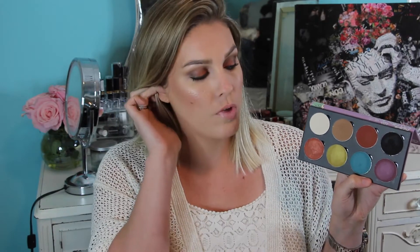Saucebox is a cruelty-free brand, which is always lovely to hear. You open it up and there's a nice big mirror in here, and then you have these eight lovely shadows. I used this today for my makeup because I wanted to try it out — I ended up using these three colors right here and the black.